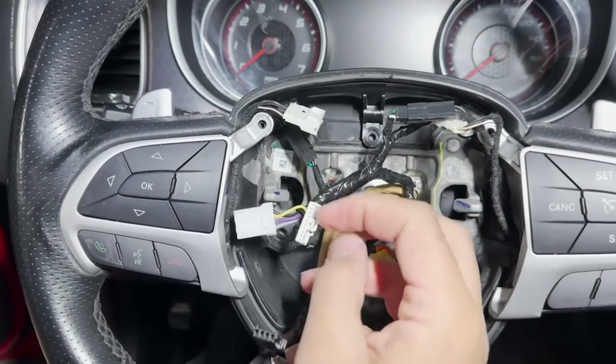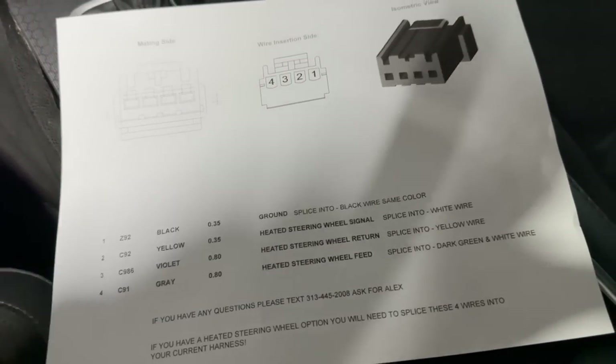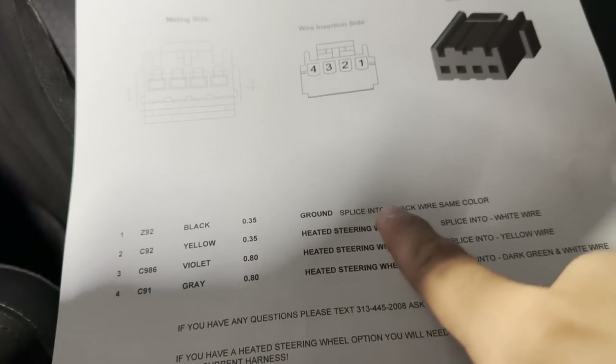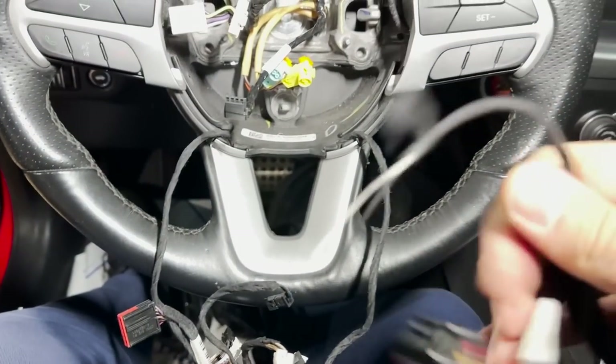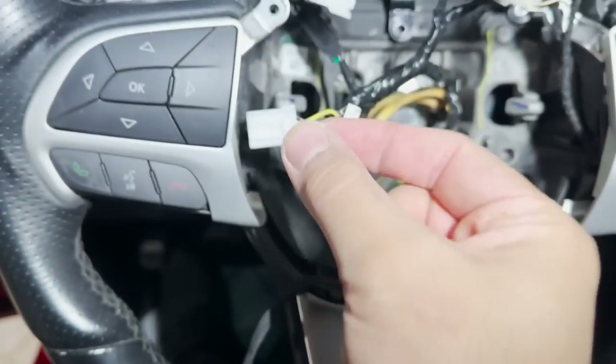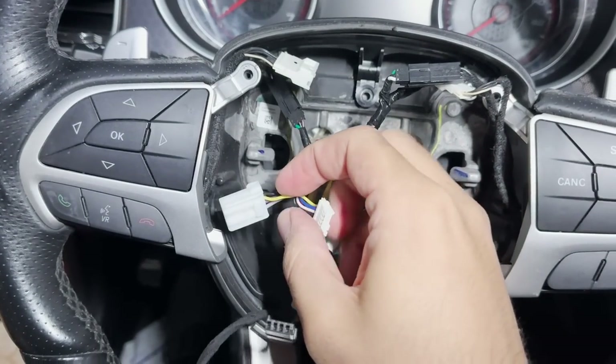The plug I sell you is going to be different colors on the older models. This is the sheet you're going to get in your box: number one it tells you pin number one is black — black is ground, spliced into black wire, same color. So on your harness the ground is also black. You'll strip this wire, strip the wire I sent you, and connect these together — your ground is done. Number two is yellow — yellow is the signal wire and it says splice into the white wire. So on your harness your signal wire is going to be the white one, on my harness it's going to be yellow. You'll strip this and put the yellow one with the white one.